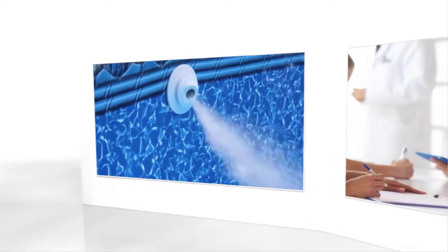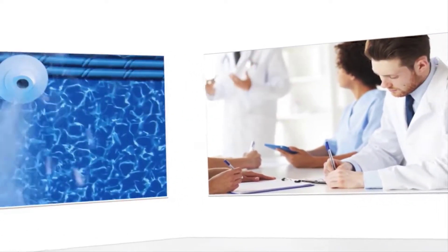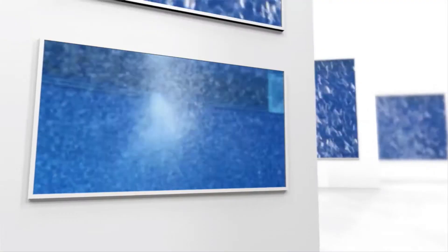How does it work? First, a powerful ozone generator developed by the research engineers at Oxygen Pools destroys harmful algae and bacteria naturally, using ozone to micro-clean your pool water free of dirt and debris.